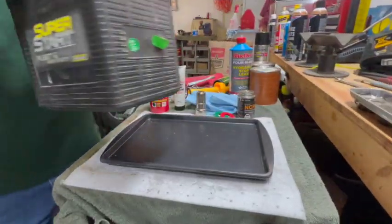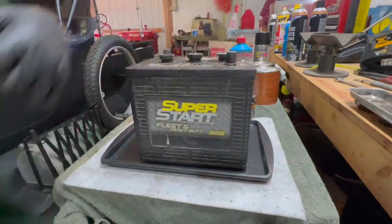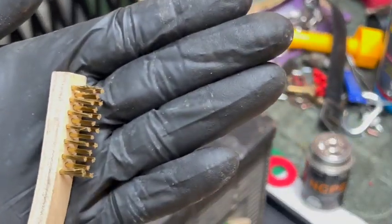We're going to tend to the battery first. I'm just going to do some general cleaning on the top here. I like to start out first with a brass brush.